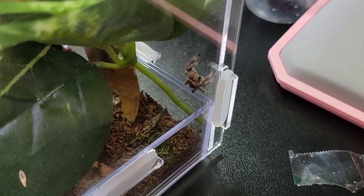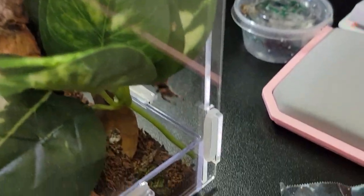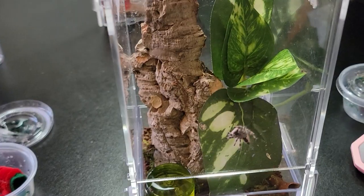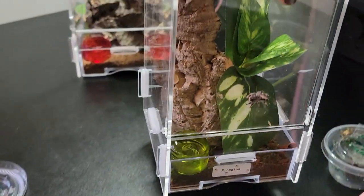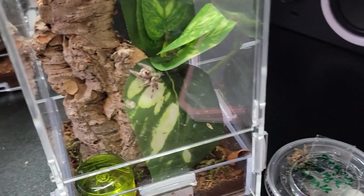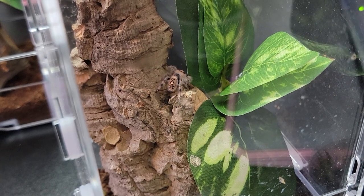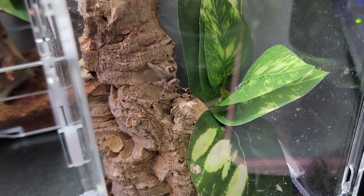She looks so tiny in here, but it's never bad to give a jumping spider the extra space. Alright, I'll let this one sit on the side. Cutie pie, cutie pie, what a cutie pie. She's exploring. I should give her a name.